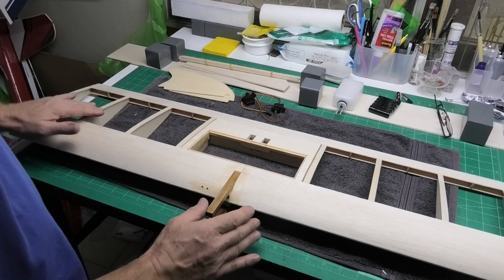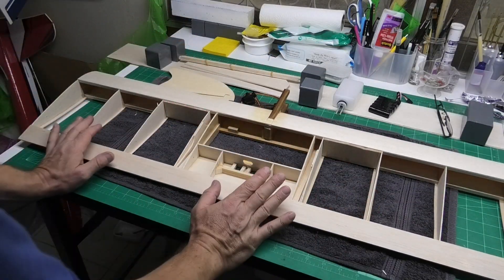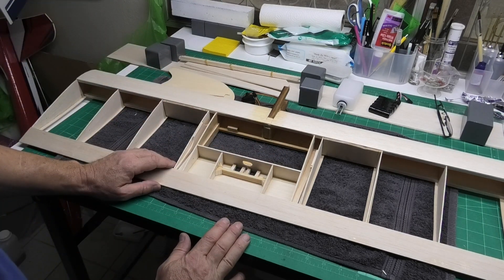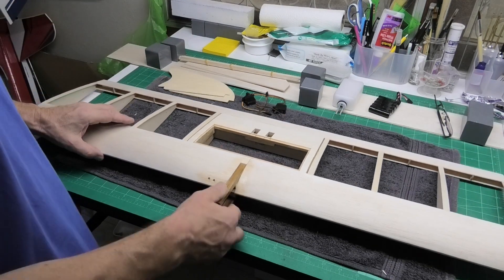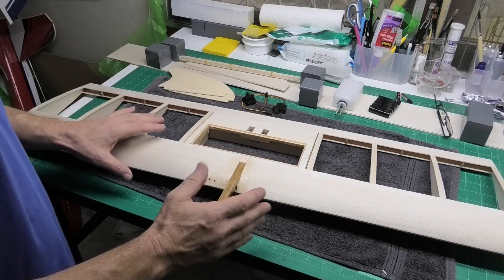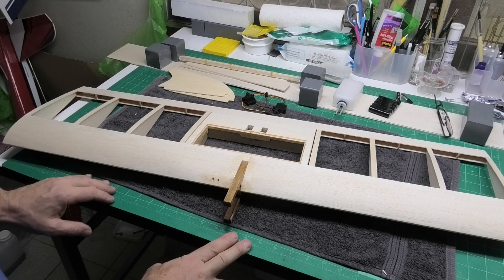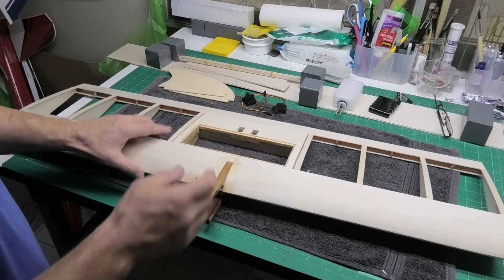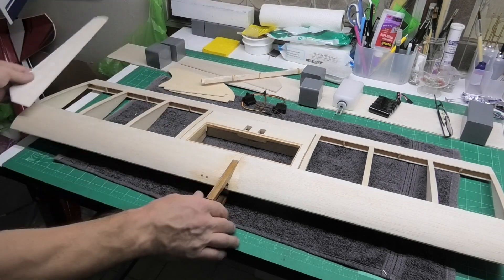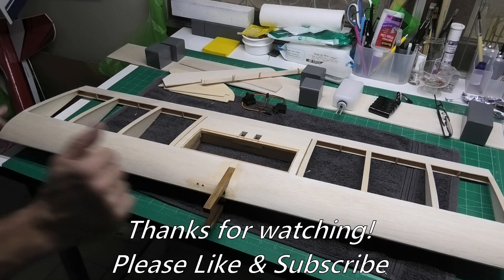I'm going to wrap this video up now because I'm conscious of time and not making these too long. I've still got the sheeting on the underside - I'm still thinking about this, I'm possibly going to sheet the whole lot rather than just the central section, but I need to think about that and not rush into it. But this really is as light as a feather, there's nothing to it, and I am really enjoying this build. It's such a lovely simple design, there's nothing difficult about it, it's just good building. I hope you come back and see how we get on in the next video, with the sheeting underneath, the hatch, the control surfaces, and of course the wing tips still need to be done. Thanks very much for joining us.